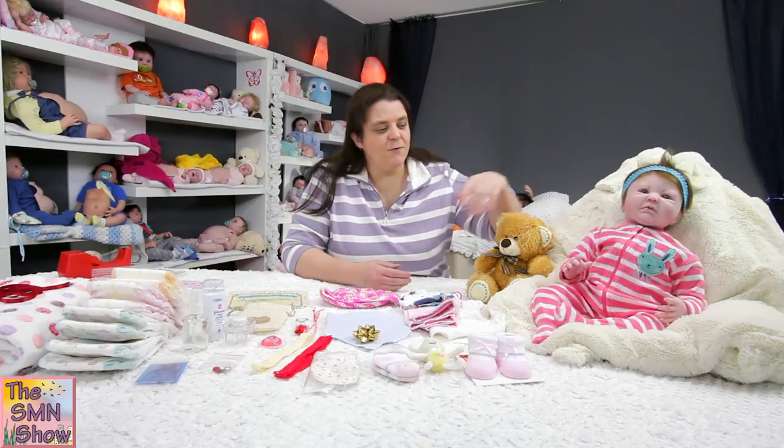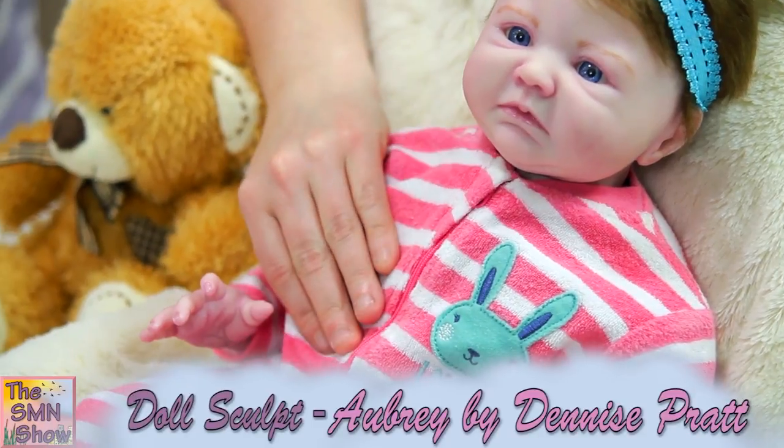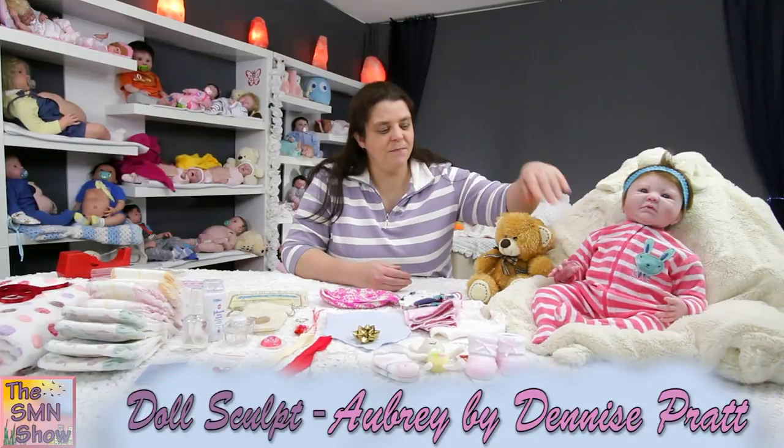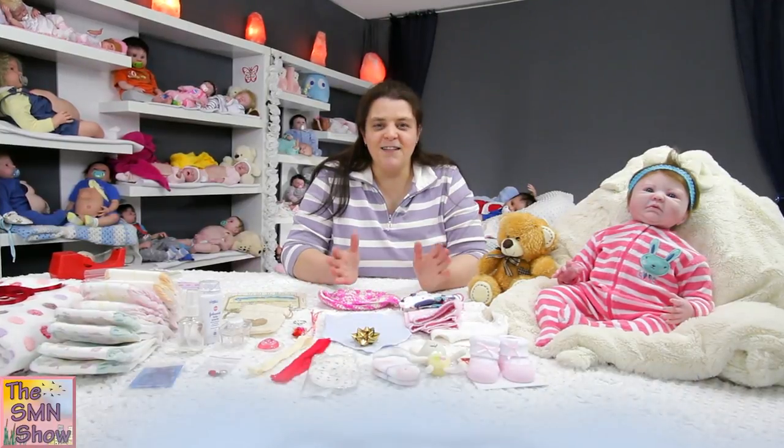Little Scarlet's going to go home dressed in this gorgeous little grow suit that I found for her. She's dressed in that ready to go home. She's also got a couple of other goodies to go home with her, so I'm going to take you through those now.